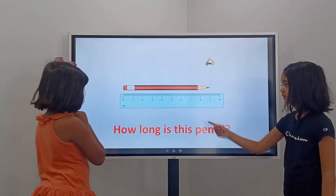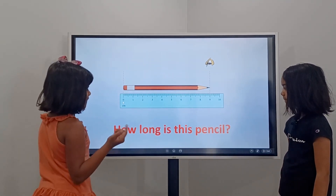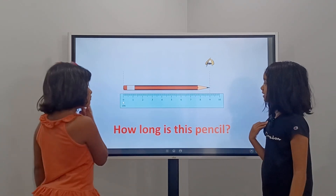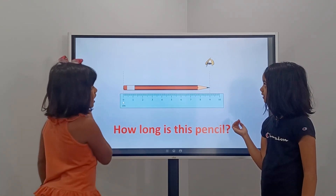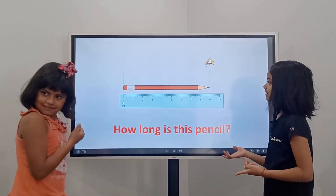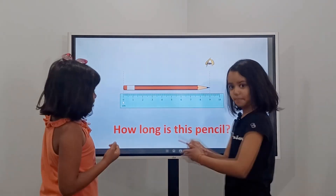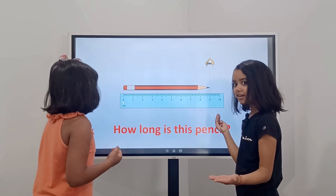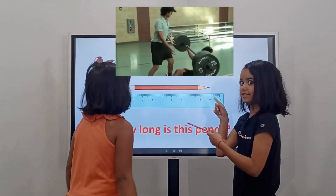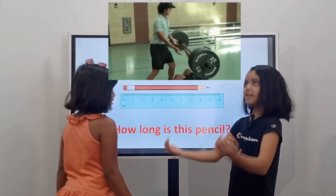Okay, read it — so this pencil is nine centimeters. Yes, that's correct — nine. But this board is not nine because it's a giant board. If it was as big as this pencil then it would be nine, but that would be super heavy.